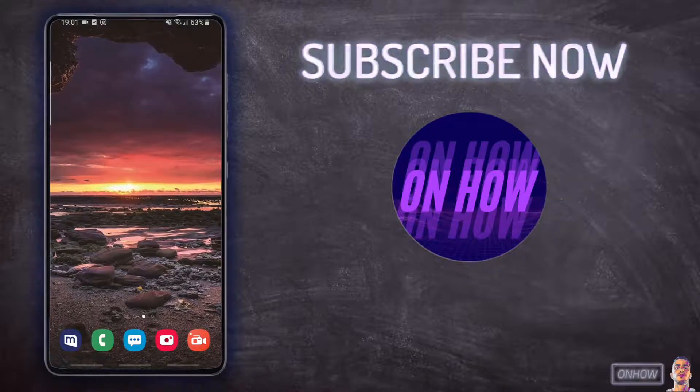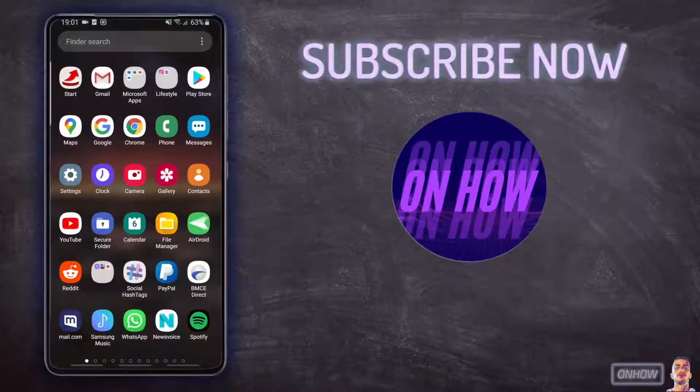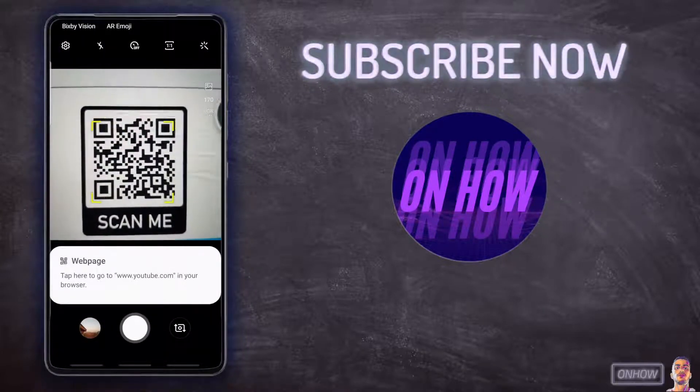So right now I'm going to access the regular camera application on the phone. By the way, I have a Samsung S8, so if you have the same phone you will be able to do this. I'm going to scan this QR code that I have for my YouTube channel, so if it works it will show me my YouTube channel link.